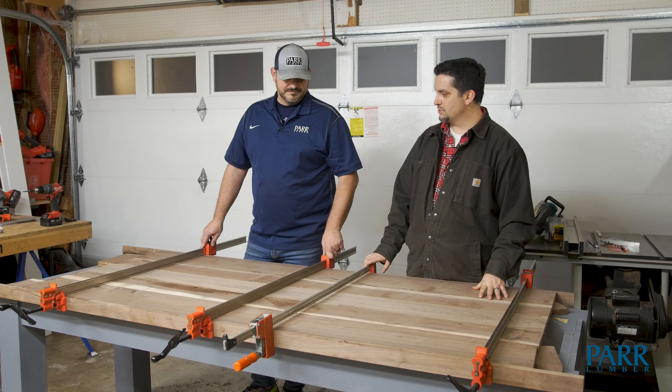We got it clamped, glued, and screwed, and now we've got to let it dry. I'm really happy with how it turned out, Tony. If I did it over again, I would definitely have more clamps — we've got a couple of spots where it just didn't sit flat and we're going to have to do a little bit of sanding to really smooth it out.